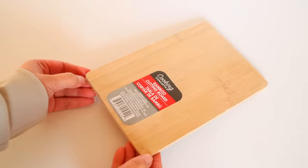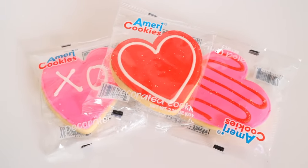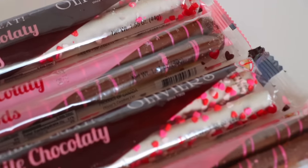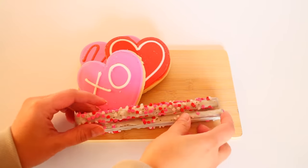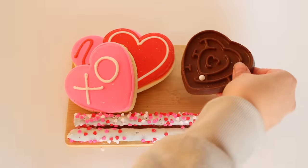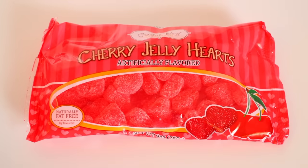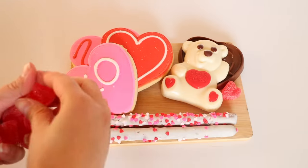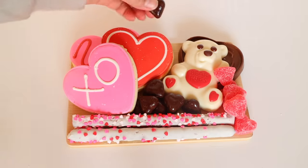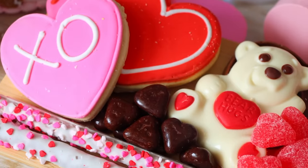We've all seen cheese and meat charcuterie boards, but you can do one for Valentine's Day by going to Dollar Tree and picking up a bunch of Valentine's pieces. I got a bamboo board, placed cookies from Dollar Tree on top, added pretzel rods, bigger chocolate shapes, cherry jelly hearts, and junior mints. You don't have to go only to Dollar Tree — you can find 99-cent Valentine's Day candy at Target and Walmart, and it's actually cheaper there now.